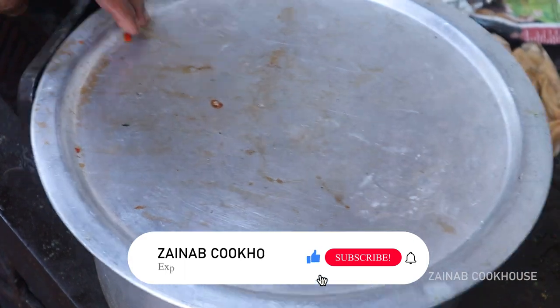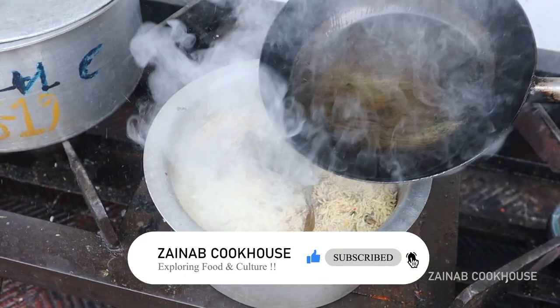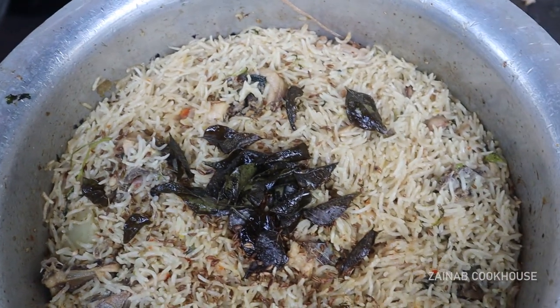I hope you liked this video. Please comment and tell me what recipe you want next. I will see you with the next recipe. Till then, take care. Allah Hafiz. Bye.